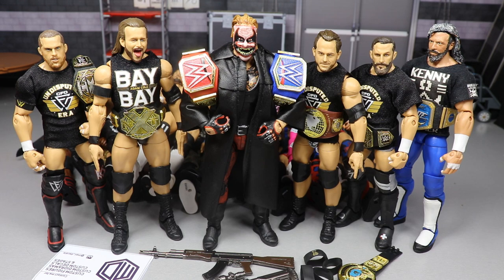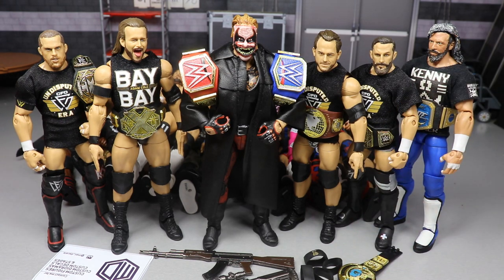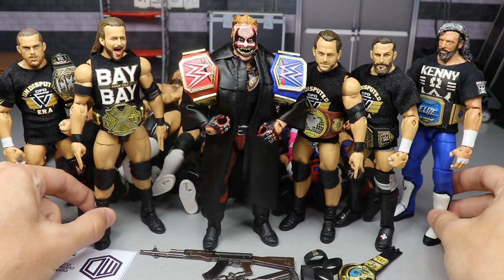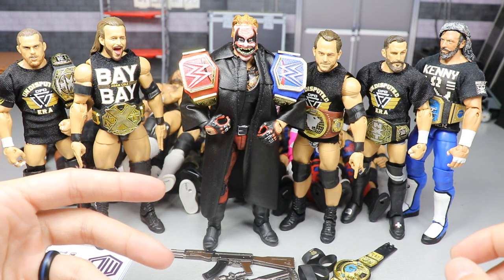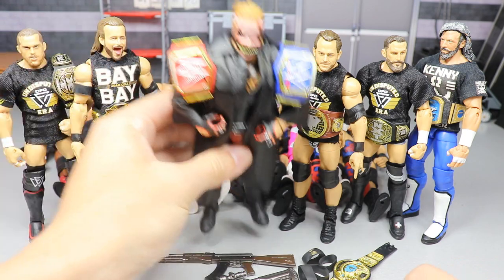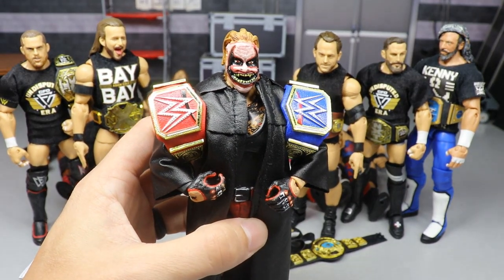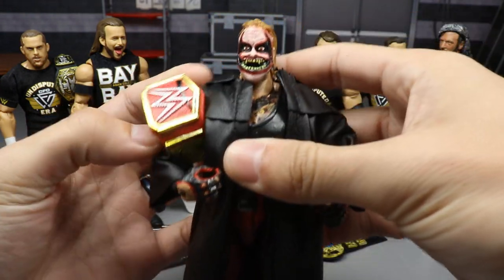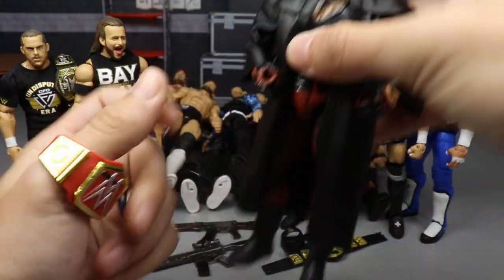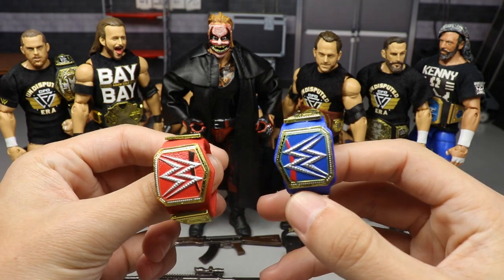If you missed Friday Night Smackdown, you know the Universal Championship is no longer on Monday Night Raw. They changed the color of the championship belt to blue. So we have a custom Universal Championship in Friday Night Smackdown blue right here, with the Fiend Bray Wyatt in the middle. It's very simple and easy to do — I may do a how-to video on it.